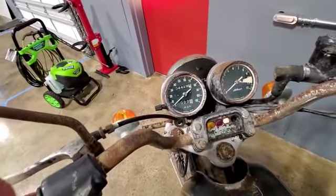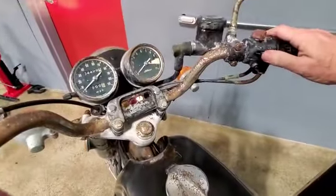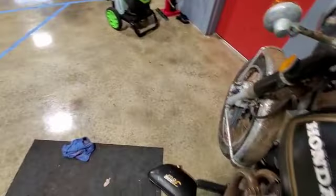The left blinker started to blink and then stopped — it's not working properly. But all that came on. The horn doesn't work either.